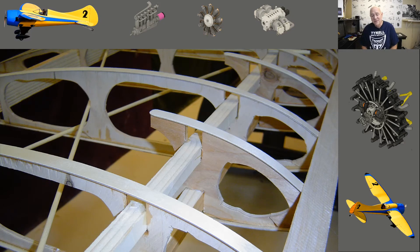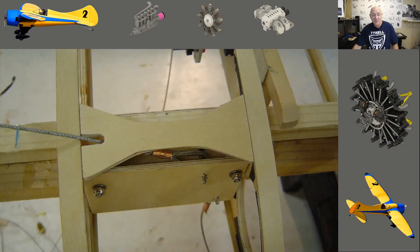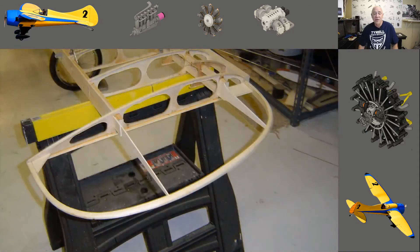Originally I was going to have the cables connect to the wings a certain way, but I didn't like it because you have to take it apart and put it together at the field, so I ditched that idea. It just seemed too complicated. I'll touch on the turnbuckles a little bit later in this video.